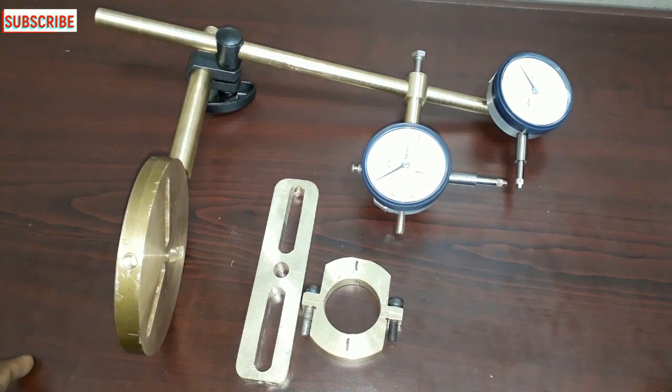Welcome. In this video, we are going to do a rim and face alignment with accessories tools.